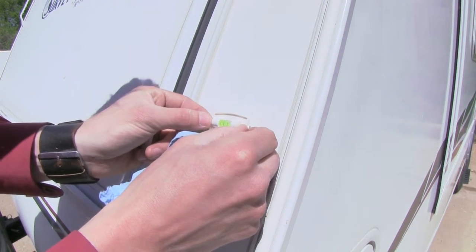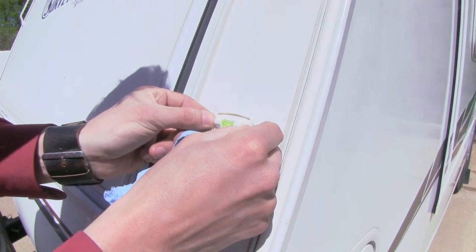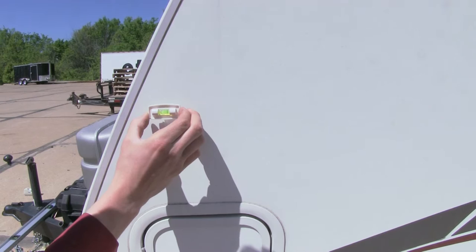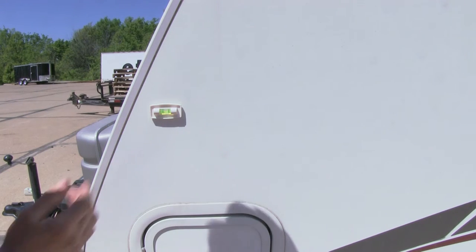So we know that it's level, let's go ahead and tack that on. There we go. Now let's do the other one — we'll do the exact same thing here on the side. Make sure it's got a clean surface, and we'll attach it to our trailer. Alright, and we've got it.